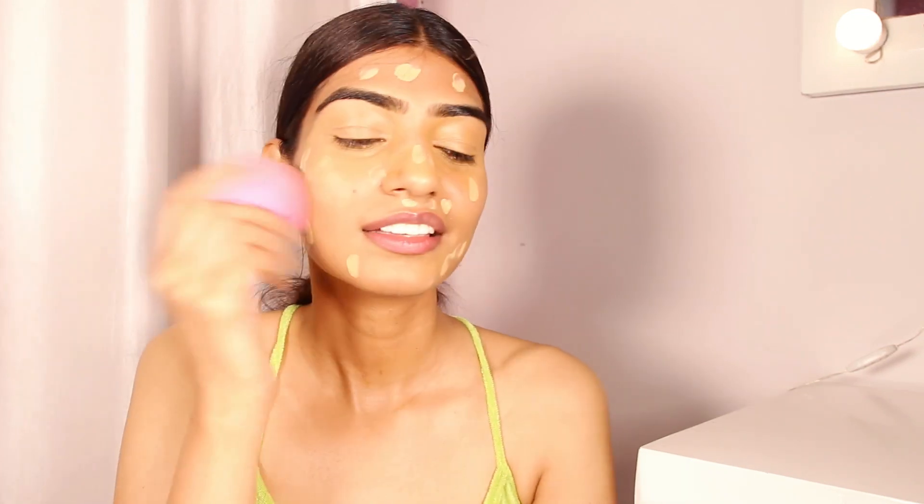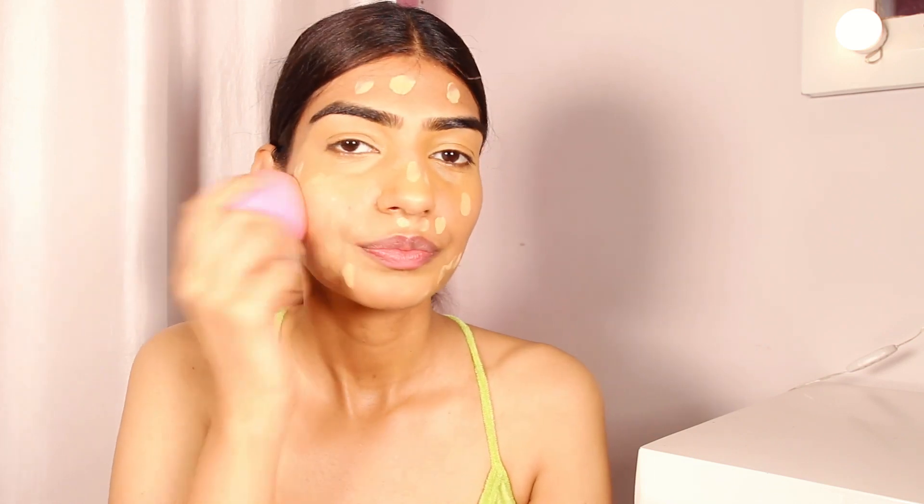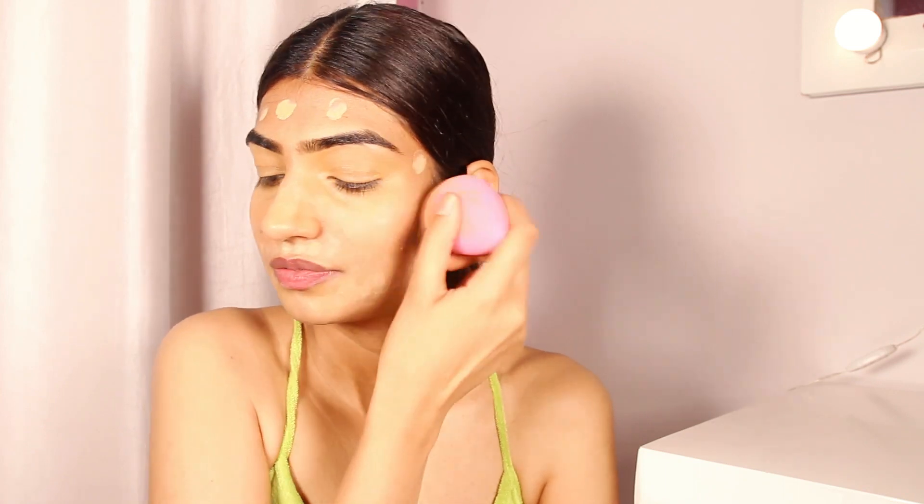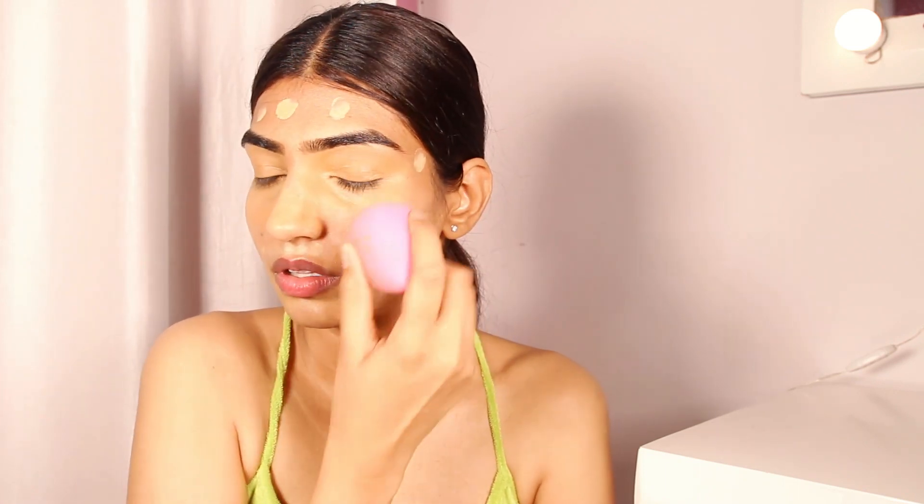After that I'm going to take a foundation which is exactly my skin tone, dot it all over my face, and using a damp beauty sponge, blend it out. It melts into your skin and feels like a glow from within. It's a perfect formula for summer — medium to light coverage and it looks beautiful.